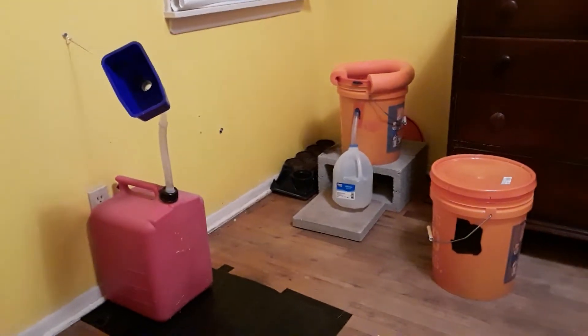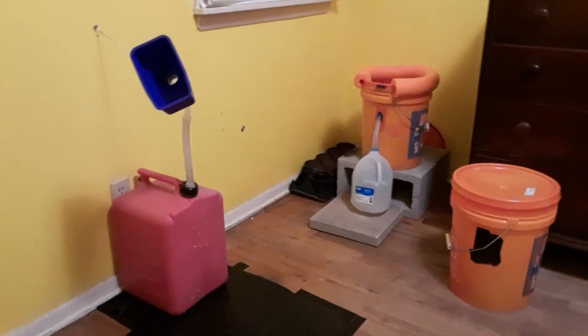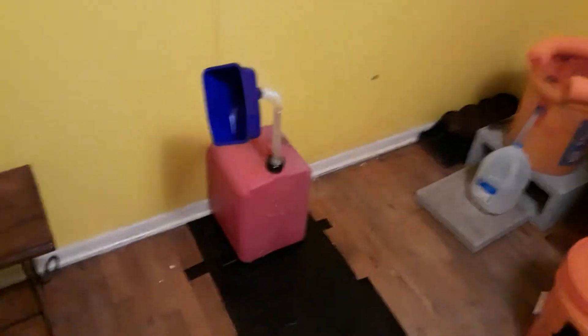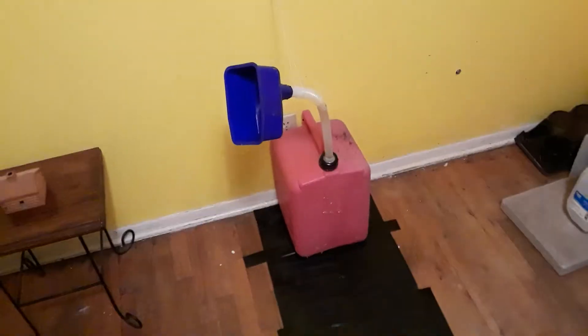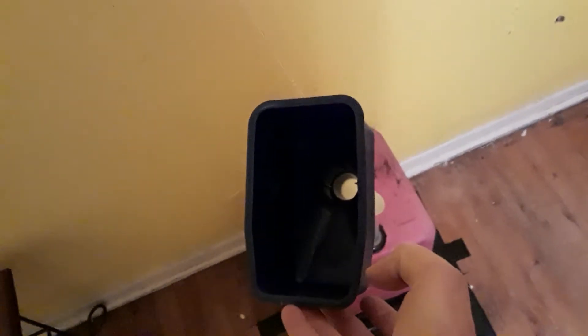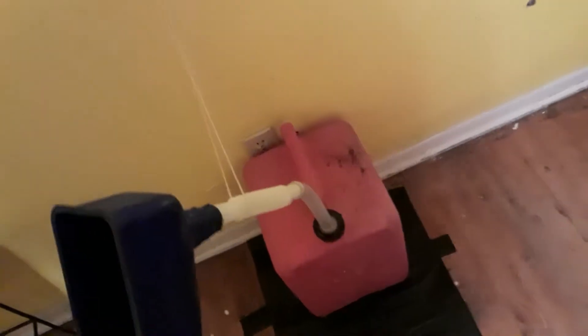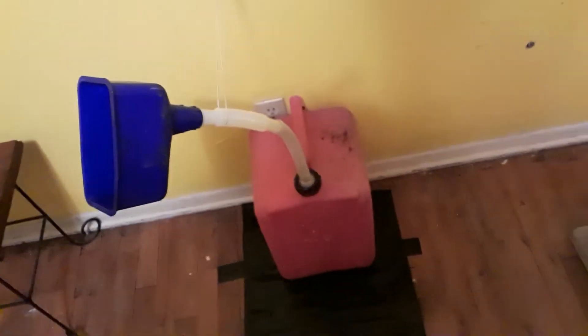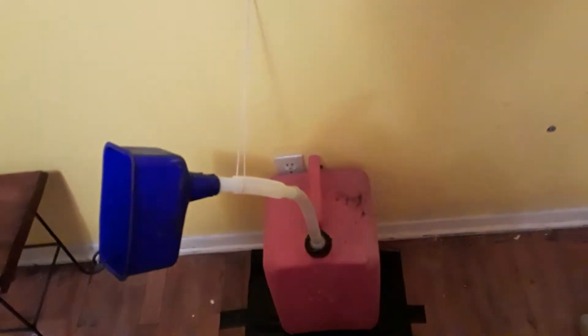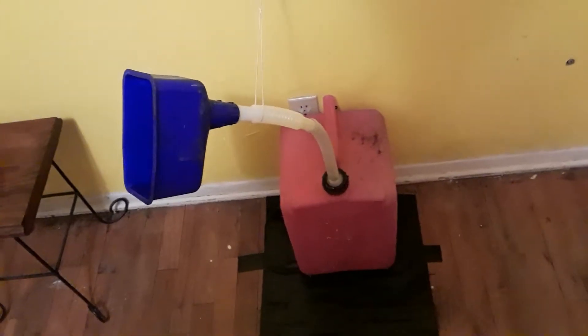I wanted to put this video together real quick — I just made this urinal here. It's pretty simple business, just step up and take care of your business. This is a five-gallon bucket, an old gas can that I had. After it gets about three gallons in it, I'll probably take it out and empty it about once a week.